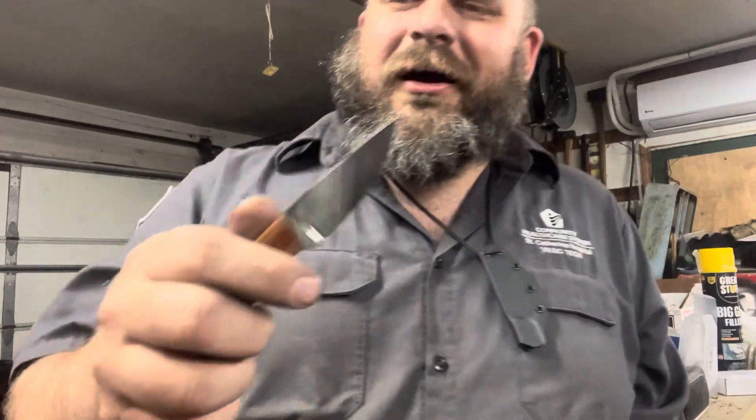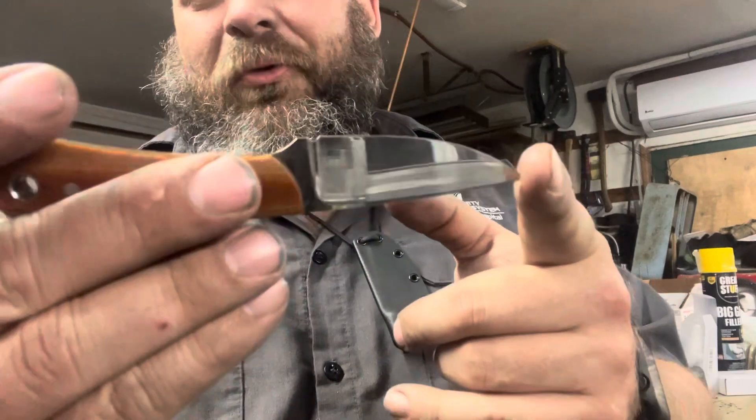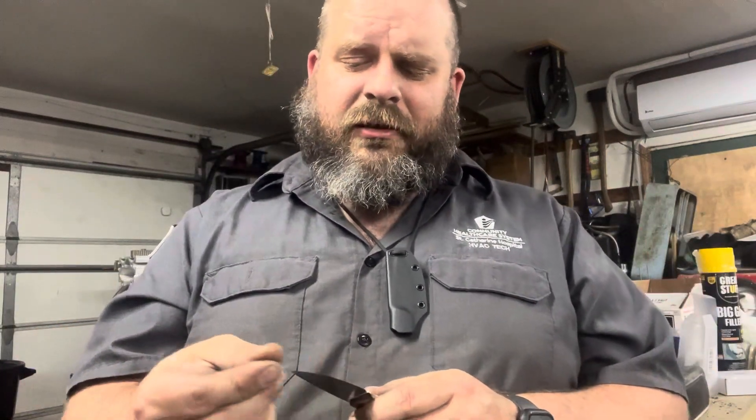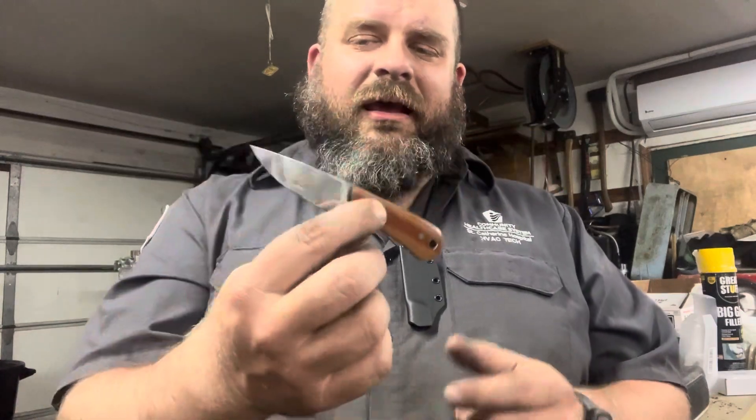I don't think I'm going to drag this video out too long. I just want to show you the knife and give you the specs. There's plenty more I could say — maybe I'll do another video tomorrow if I have time, like a shop update, and talk a little bit more about this.